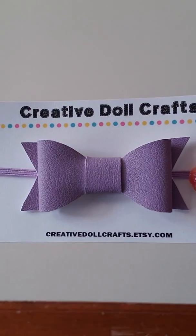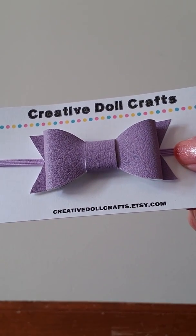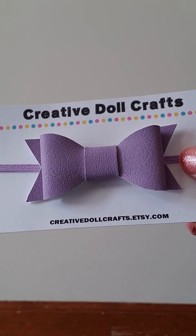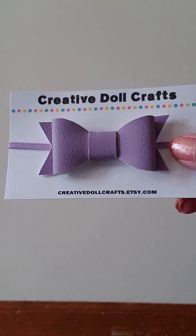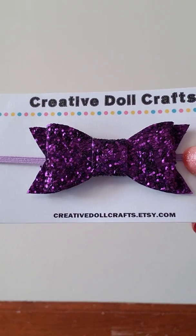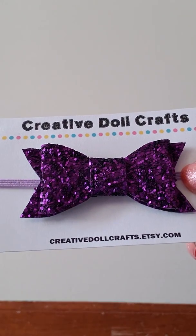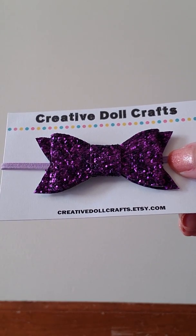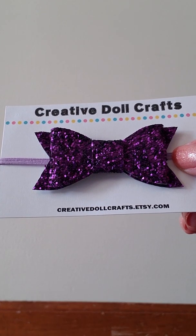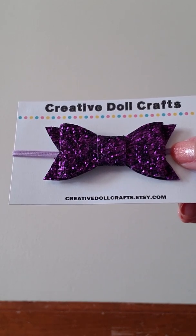And then I got this light purple one, and then a dark purple chunky glitter bow. It's a really pretty, deep color, and it has a light purple elastic as well. I think this one would be great for Halloween as well.